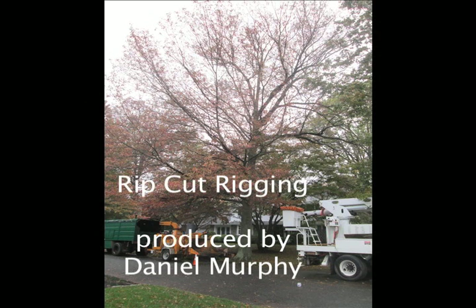Hi, it's Daniel Murphy, and I'd like to use this video to demonstrate a technique I call rip cut rigging.